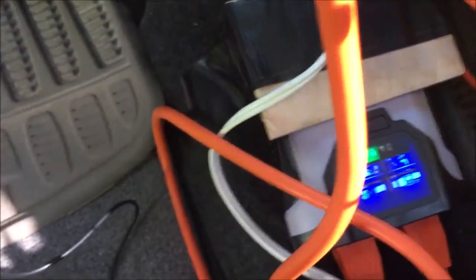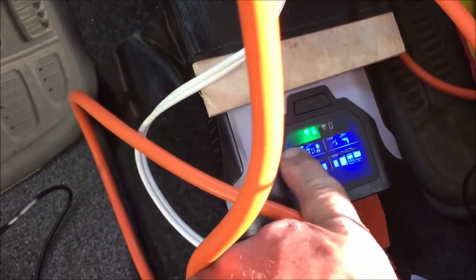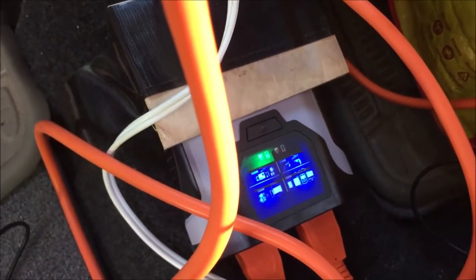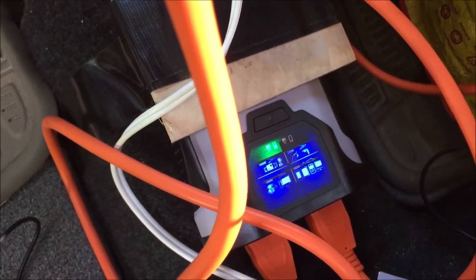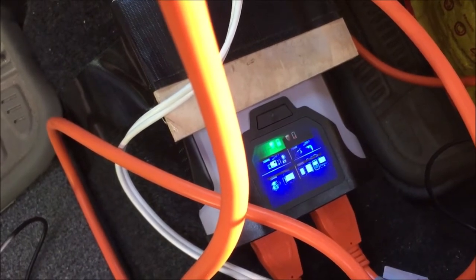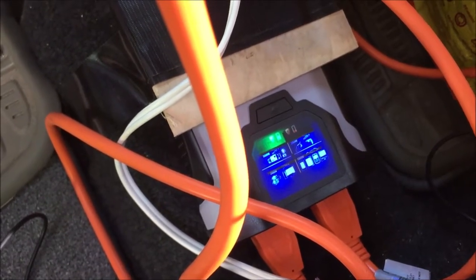We press and hold the button, it fires up. Before, all we got was the 100-watt section lit and everything else was out — that was because of the cigarette lighter adapter. When you're running full-out power direct from your battery, you're going to get the full 500 watts usable. This thing can also surge at 1,000 watts, which is quite amazing.